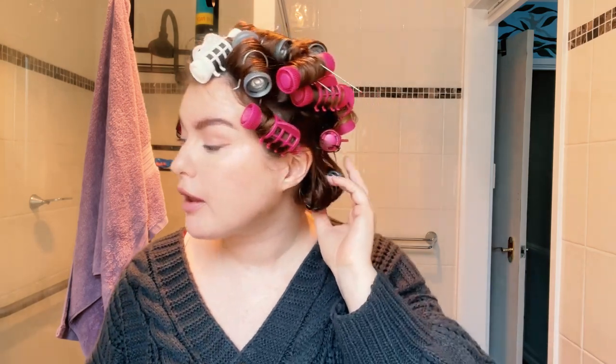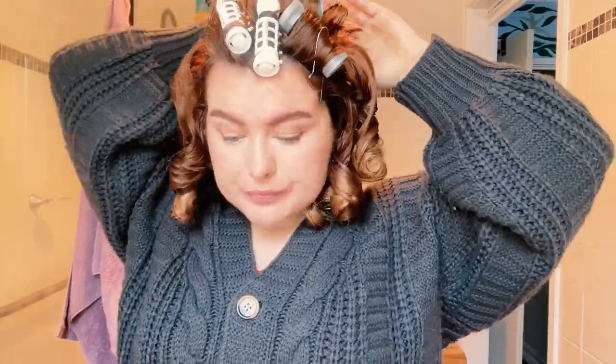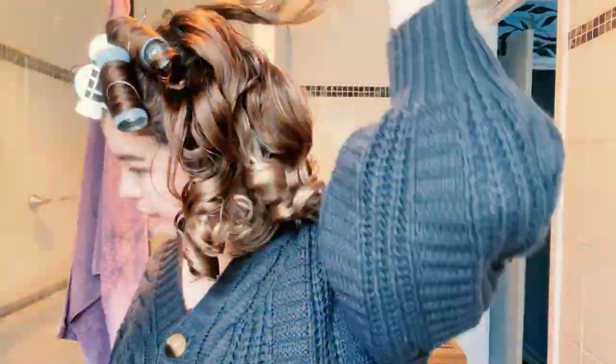Now I'm going to wait about an hour before I come back and brush it out. My hair has now been sitting in the rollers for about an hour and it's time to take them out and see what we got. This level of curl is absolutely what you want — you want to look mildly insane.